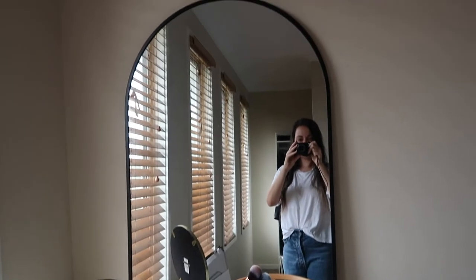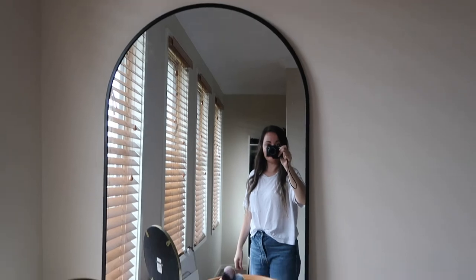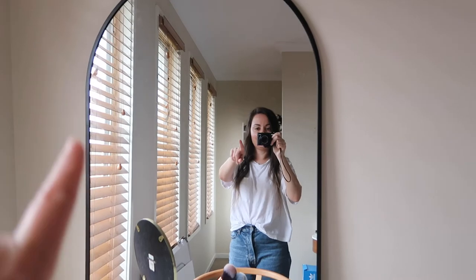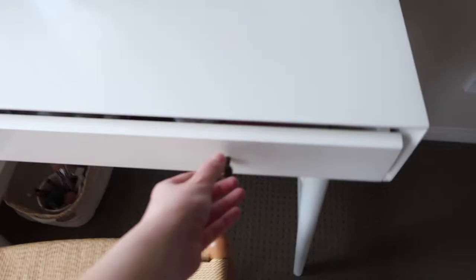Now that I am ready for the day, I'm going to show you the first one of my Kmart favorites — I'll just turn you around. Here it is! It's this arch mirror. The only thing I'm thinking is I might need to paint it gold to match this little one here. I've also got brass handles and bedside tables.